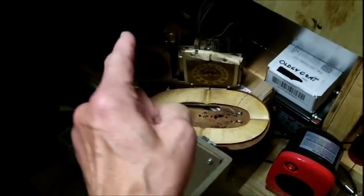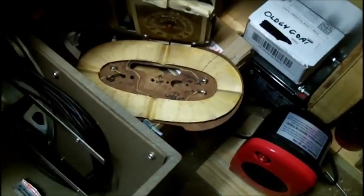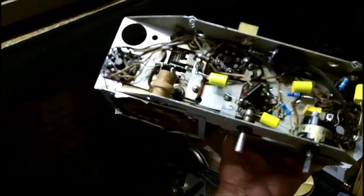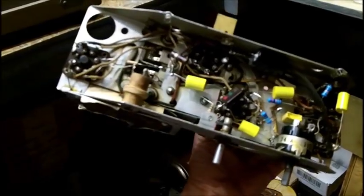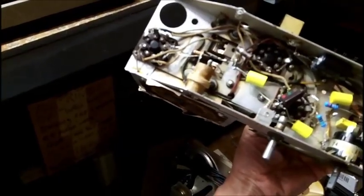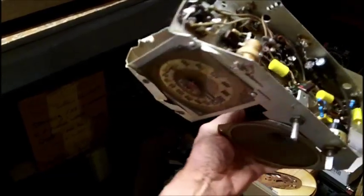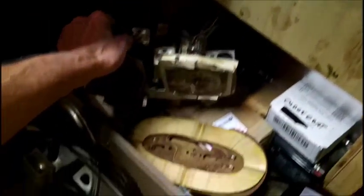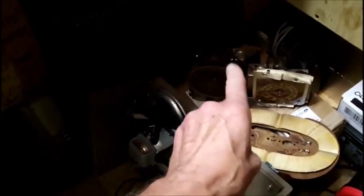Every single resistor in this chassis is off by 100% or more, with the exception of just one resistor. Some people are purists and want to replace resistors with carbon comp, which 90% of the time go up in value. There are some carbon comp in here that are right on.